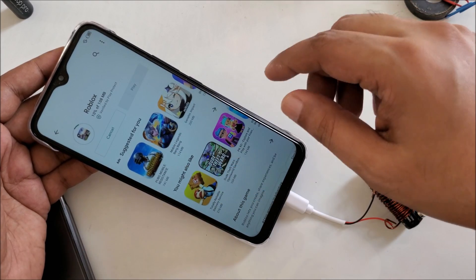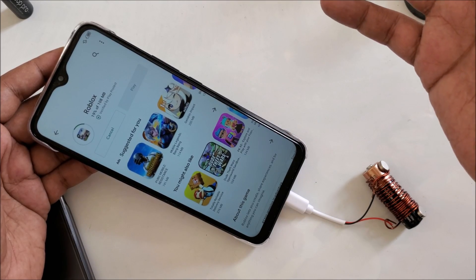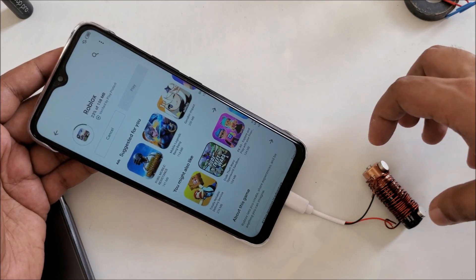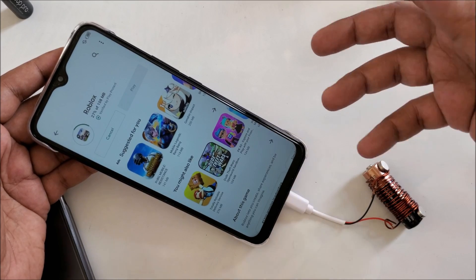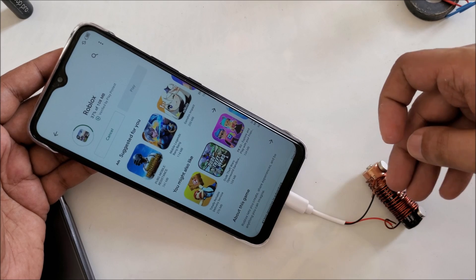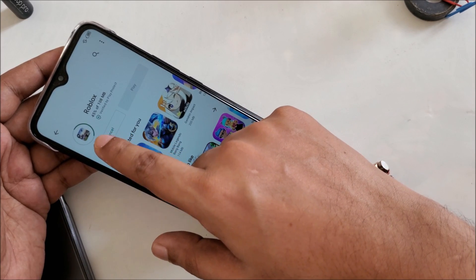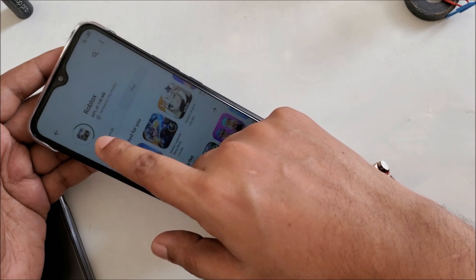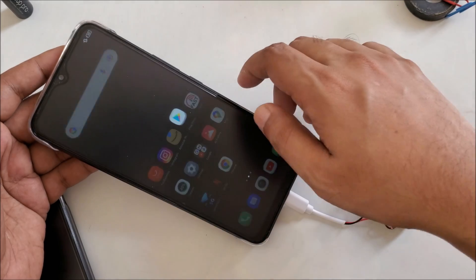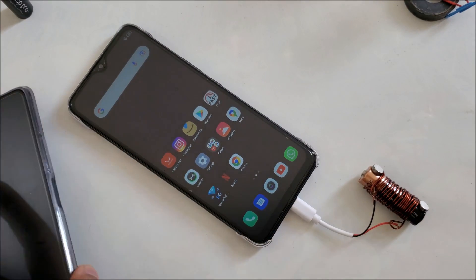Very simple and easy method. If you are at home or traveling and you don't have internet, you can bring this small stuff — it's not harmful and it's very easy to access. You can find anywhere: battery, copper wire, magnets. Very simple and easy method.